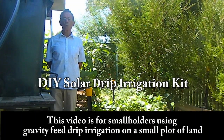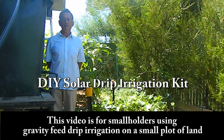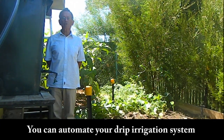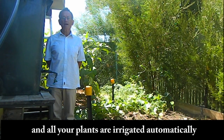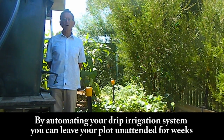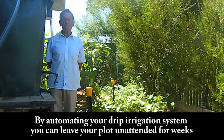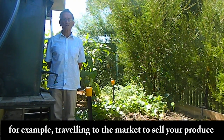This video is for smallholders using gravity feed drip irrigation on a small plot of land. You can automate your drip irrigation system so that water is pumped automatically from your farm pond to the header tank and all your plants are irrigated automatically. By automating your drip irrigation system, you can leave your plot unattended for weeks, allowing you to become involved in other activities away from the farm, for example travelling to the market to sell your produce.